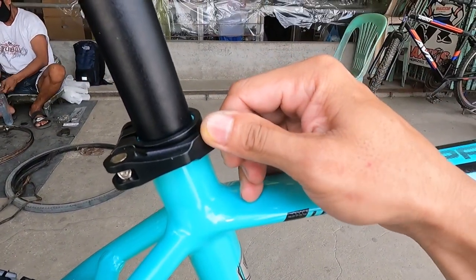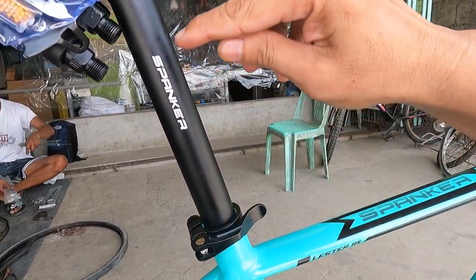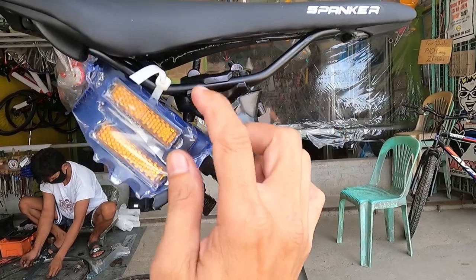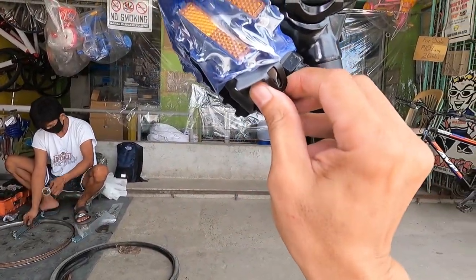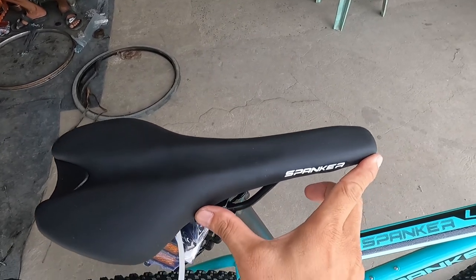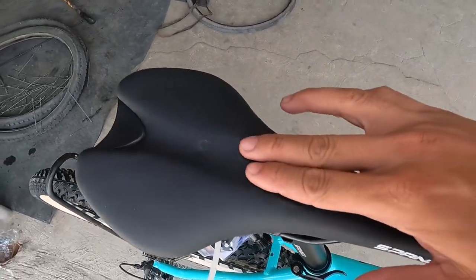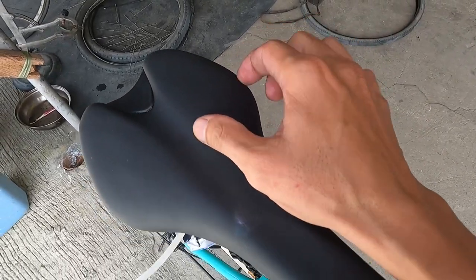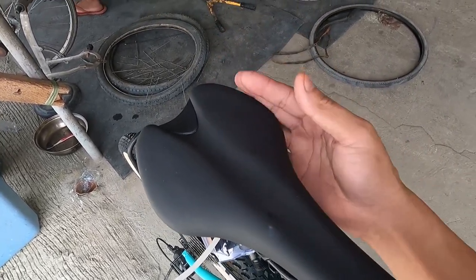Ang ating seat clamp ay made of alloy din. Yung seatpost niya — 31.6mm ang taba, made of alloy, Spanker ang tatak, 350mm ang haba, at medyo nakaset-back siya ng kaunti. Itong pinakaibabaw ay may tilt. Ang pedal natin ay bakal, ball bearing. Ang ating upuan ay mahaba, payat, malambot, at may channel sa gitna — daanan ng utot dyan — para komportable ang iyong upo at lalapat yung pisngi ng iyong puwit.